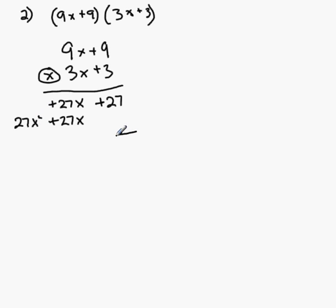Now I put an additional line there and simply add the columns. So I have 27x squared plus 54x plus 27. The added benefit of this method is that your like terms are directly underneath each other, making it easy to add columns.